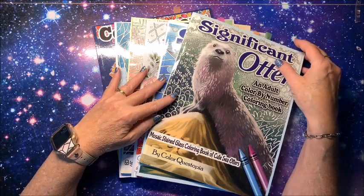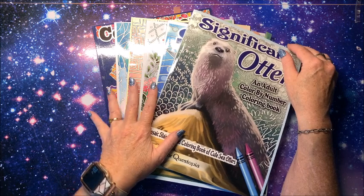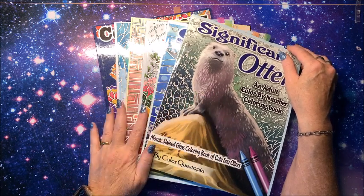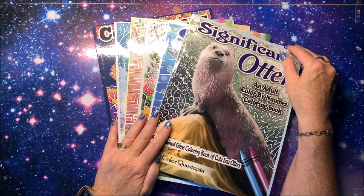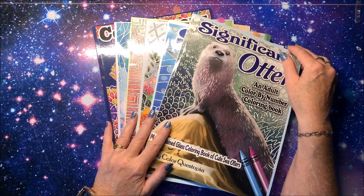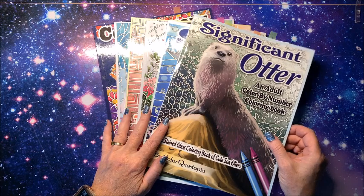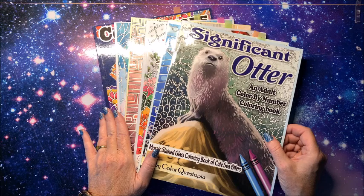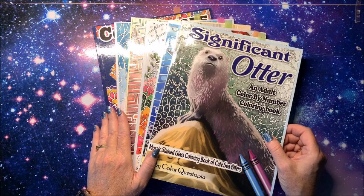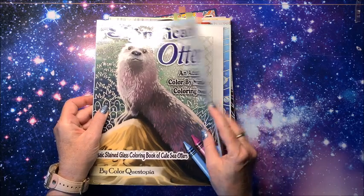Well hello everybody and welcome back to Lisa's Coloring Corner! Look what we have — a number of mosaic coloring books by Color Questopia. If you're not familiar with these books, these are color by number. I have six of these here and I do always like to color a couple pictures out of them before I do a flip through, so you can kind of see what they're like.